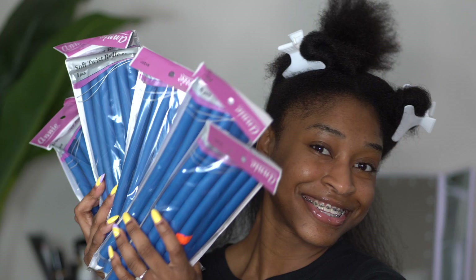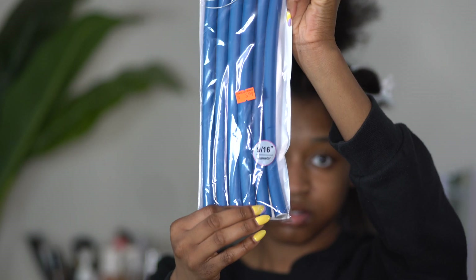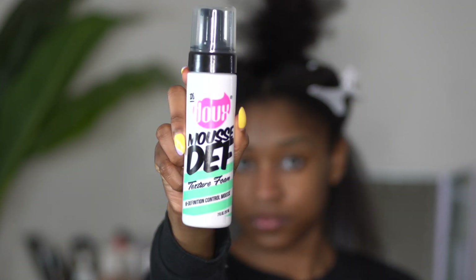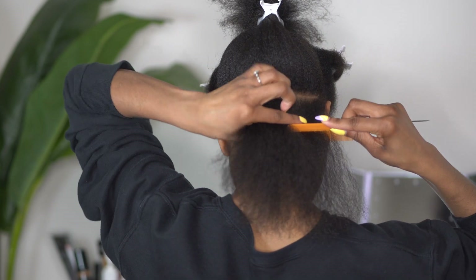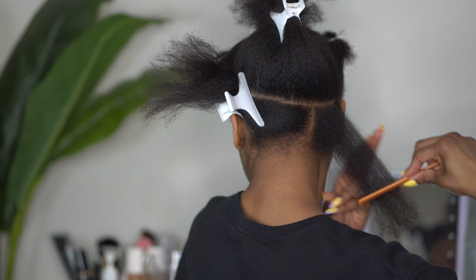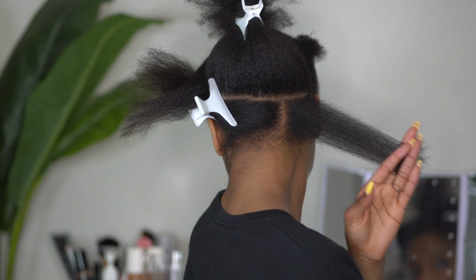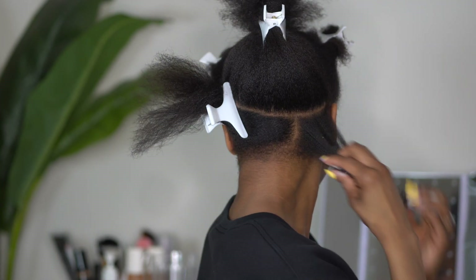Today I'm using these blue flexi rods that I picked up from my local beauty supply store. They are by Annie and they are 9/16 inch — super affordable and got the job done. I am loving this mousse by Dew; it is kind of like a foam lotion wrap lotion that really defines my curls and I like the hold that it gives.